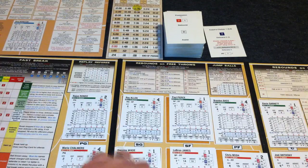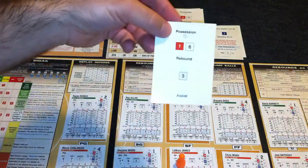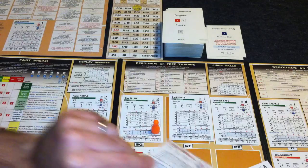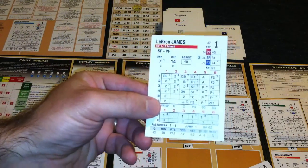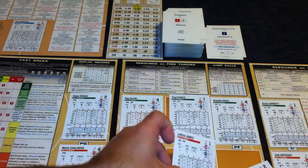Miami has two players — both Wade and James — with a one rating. So we'll give James the ball and flip over the next card. Looking at column one, row six on James' card, it simply has a two, meaning he's able to get right by the defense, score a two-pointer, and tie the game up.